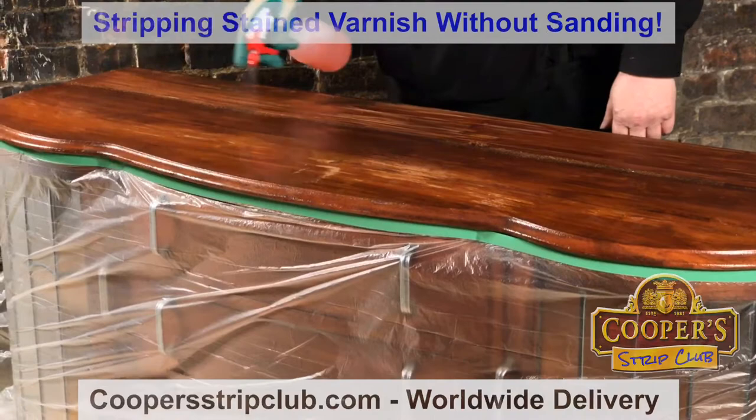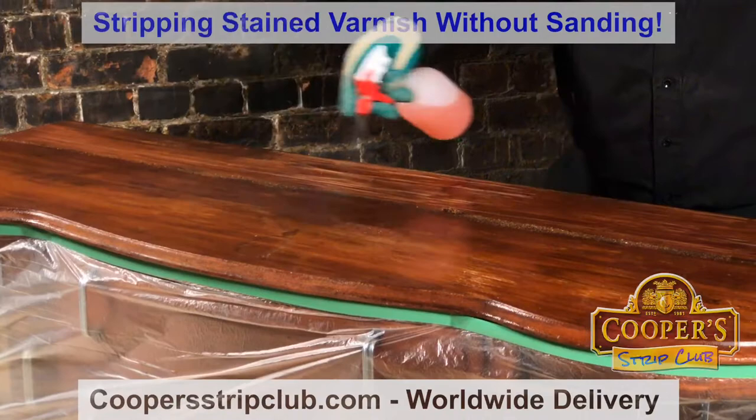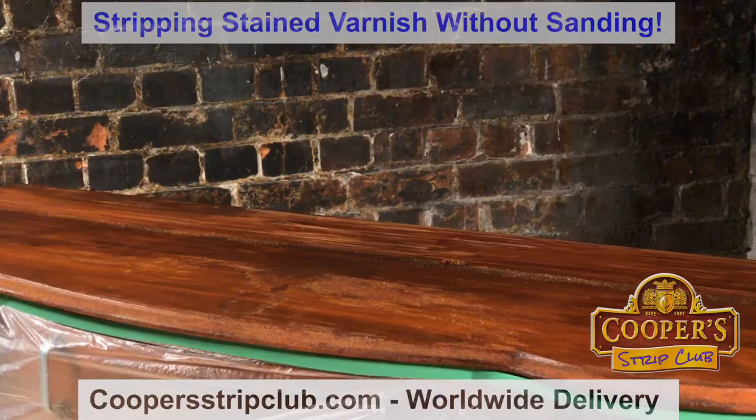The objective of today is to show you how to strip without sanding, and the reason for this is that the person who made this cabinet actually sanded it for us, which is pretty good of him. So what we do is we spray the stripper on — we're moving our trigger all the time as we go, sweeping — and we should be able to see it as it starts to fizz up.